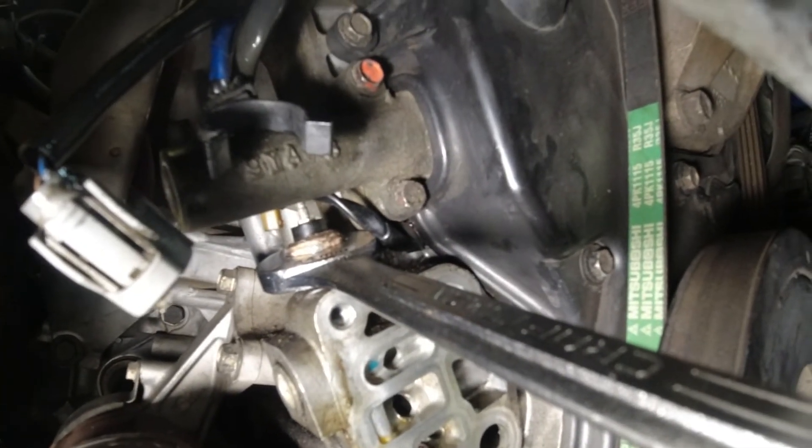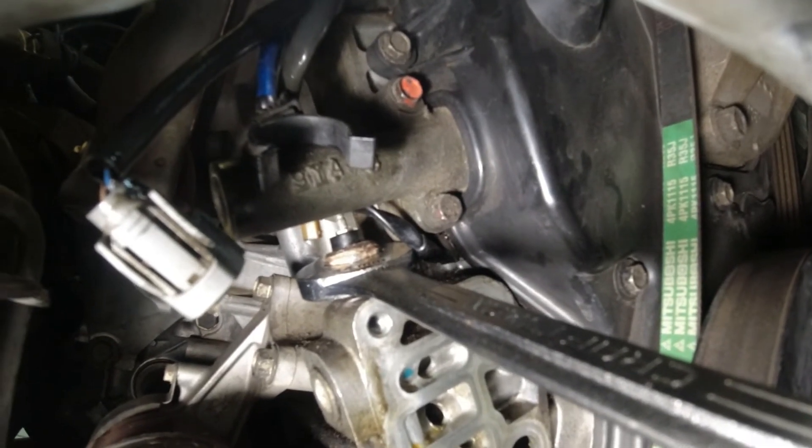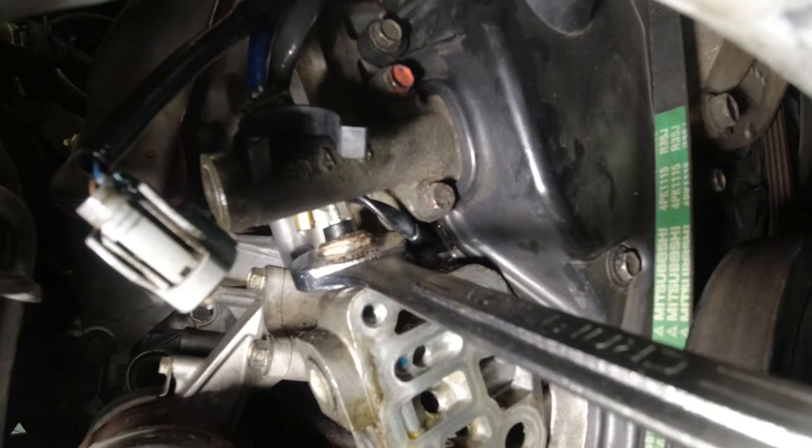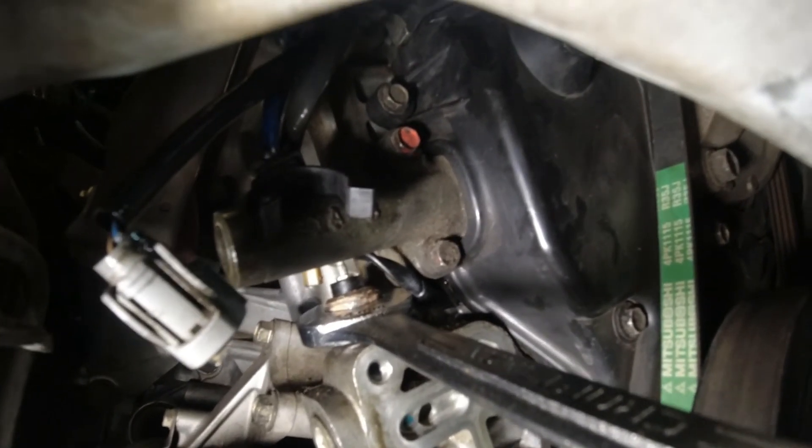I've got my 24mm open end wrench on the oil pressure sender by going through where the front wheel was before I removed it.